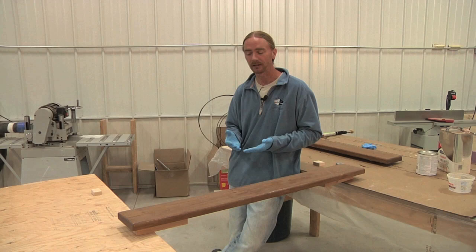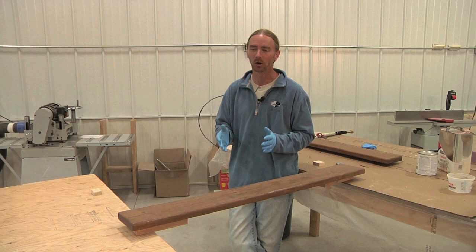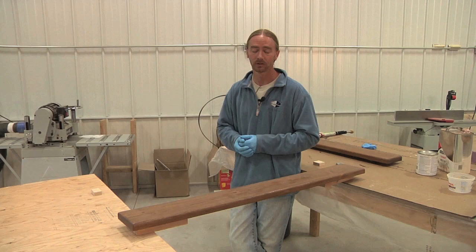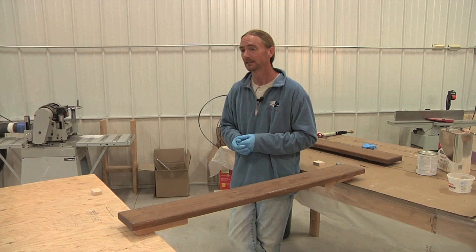The advantage of starting with an epoxy is you can essentially get almost all of your buildup coats done in one day. As long as you have an hour or two in between coats, you can get two, three, or even four coats laid up in a day. The following day, come back and give it a good knockdown with some sandpaper, and now you're ready to start varnishing — at that point, you're talking two to three coats of varnish and you're done.